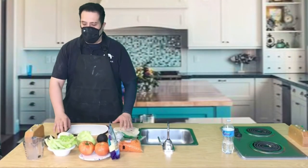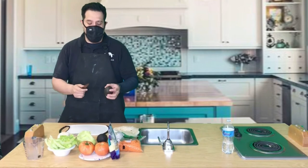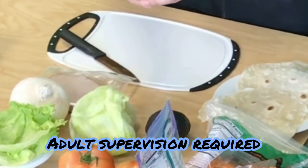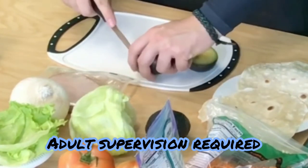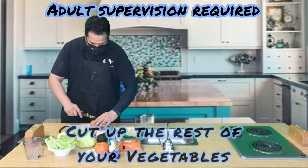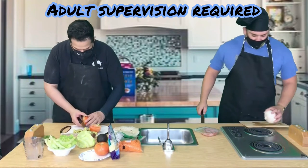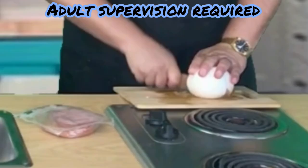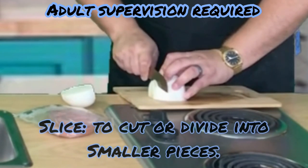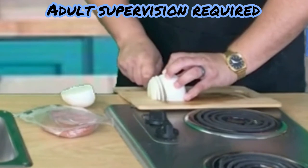We have our ingredients in front of us — let's start prepping. First we're gonna do avocado. Make sure you have your parents' supervision for this part because you are gonna be using a knife. Next we're gonna use tomatoes — I'll cut this in half. Fresh Joe, can you hand me that onion? We're gonna cut it in half, slice downwards. Onion has a very strong, potent flavor so we won't need much, just a few slices.